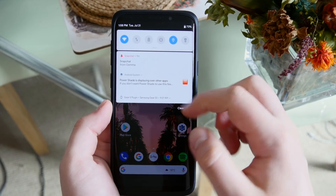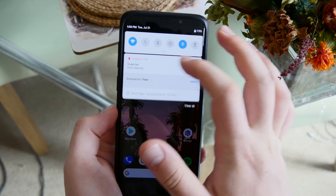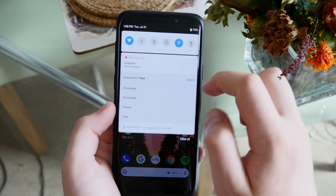In terms of functionality, you do have the snooze button, so you can snooze up to two hours of free notifications, and it works pretty much the same as the Android P one does — pretty familiar there.